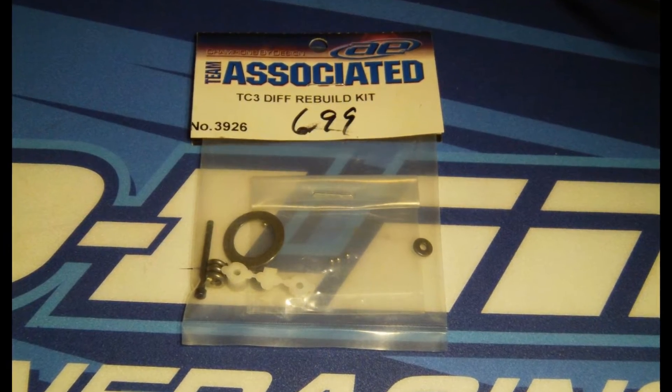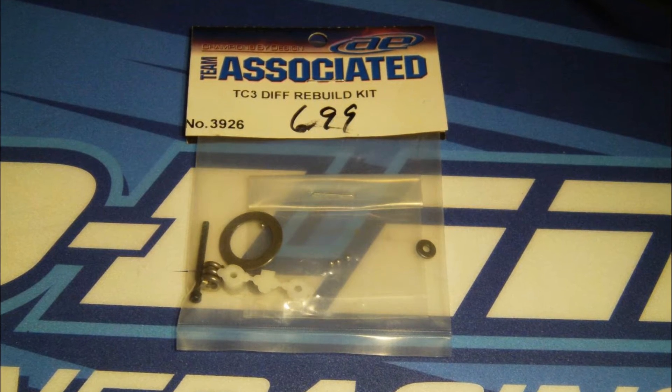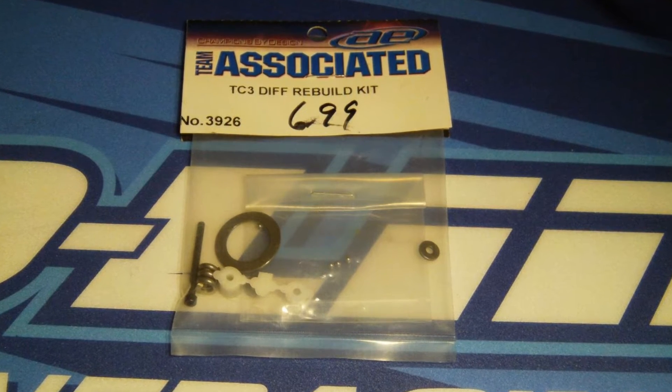This car hadn't been run for several years, so I needed to freshen up the diffs. A TC3 diff kit works in the TC4.